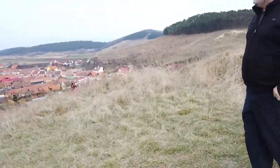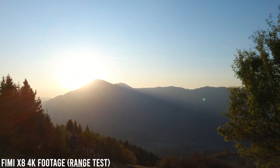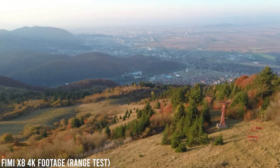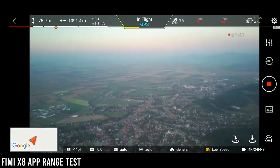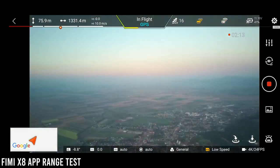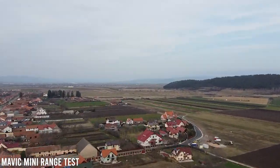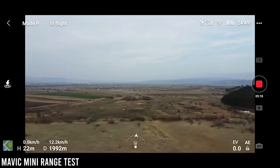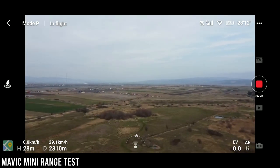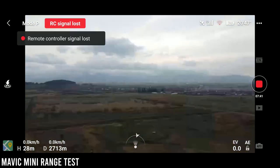I have tested the range for both of these and they are doing absolutely great. I tested both from high ground without the interference of city Wi-Fi and they behaved incredibly well. The Mavic Mini in FCC mode, that is for people in the USA, is going to fly as far as 4 kilometers, while in Europe it's limited to 2 kilometers. But the strange thing is that even though mine was bought from Europe, I managed to make it reach almost 3 kilometers, which is completely insane.